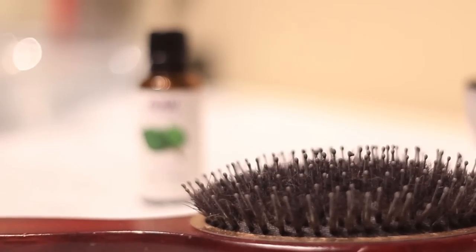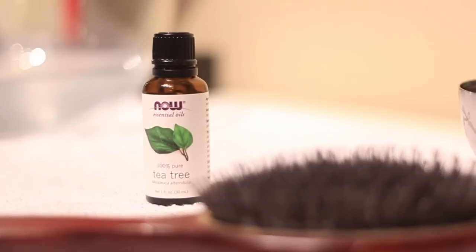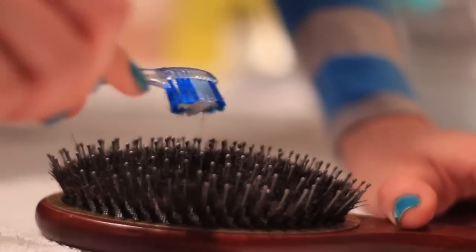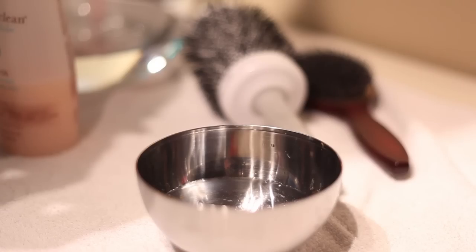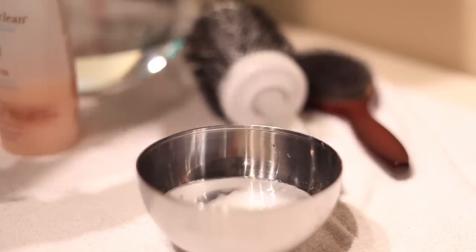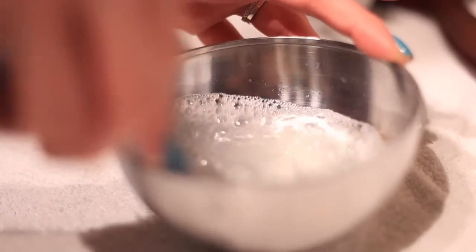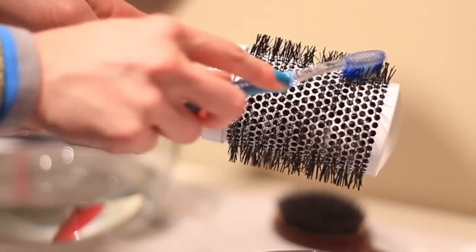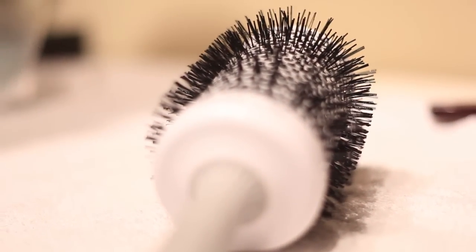There are a few options you can use for cleaning solutions. You can simply add tea tree oil to water and use this as a solution, or you can make a more cleansing solution using a cup of water, a teaspoon of shampoo, and a teaspoon of baking soda. Swish this together in a small bowl and apply to the bristles and base, brushing gently and thoroughly with the cleaning toothbrush. Then give the brush a quick rinse under cool water and lay flat, bristles down, to dry.